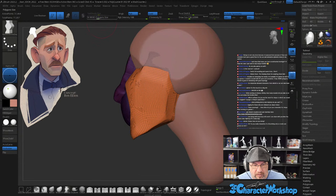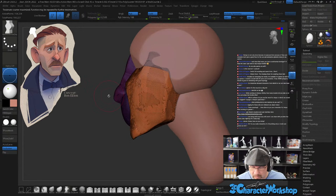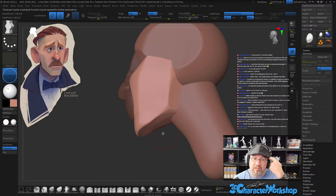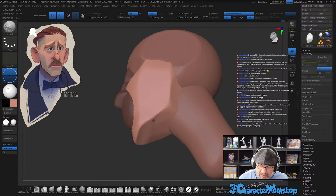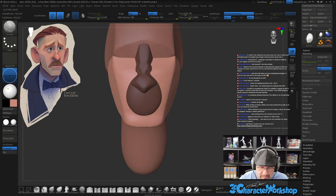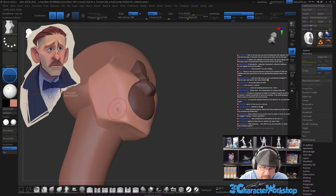Okay, that's too much. Try that. Retopo is not only done because of poly count but because of flow — remember, give it a good flow for the UVs and animation. Yeah, there are several reasons to do retopology. Mainly it's so your models can deform well in animation — that's the main reason. The second reason is to guide your UVs and make predictable cut lines.